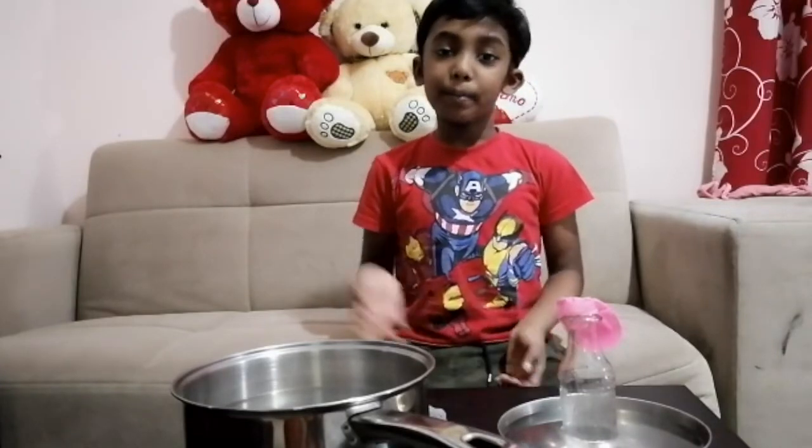If you like my video, please subscribe. And if you have some suggestions, let us know in the comments below. And don't forget to share and like. Bye Buddies!